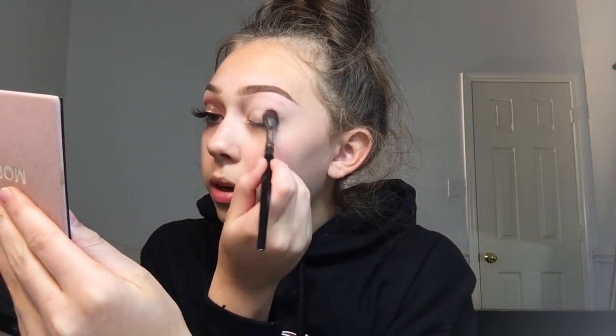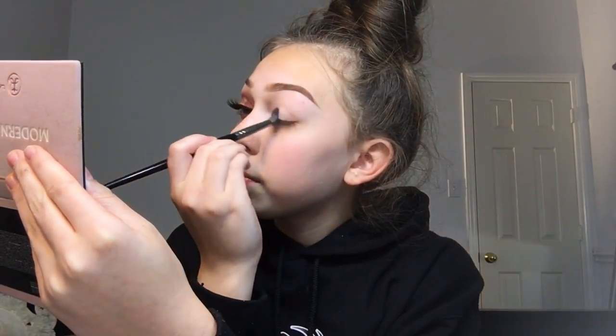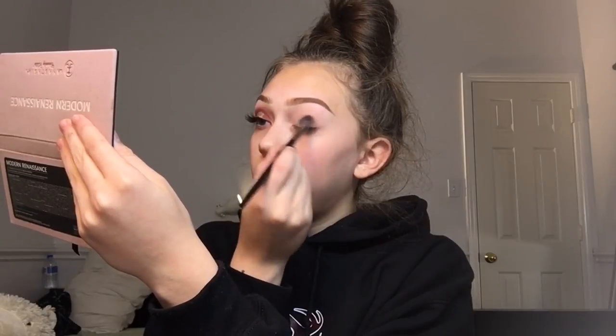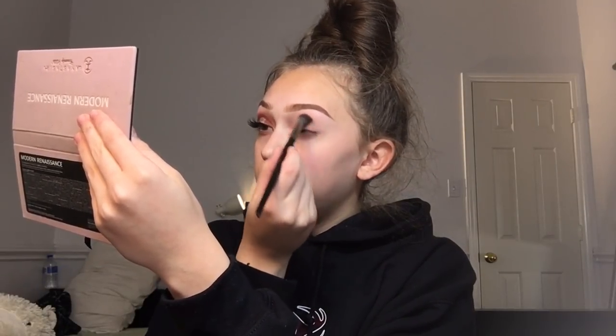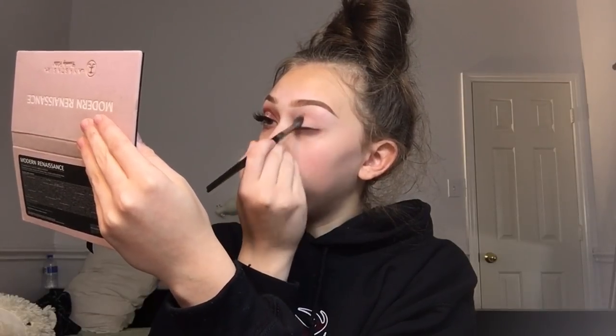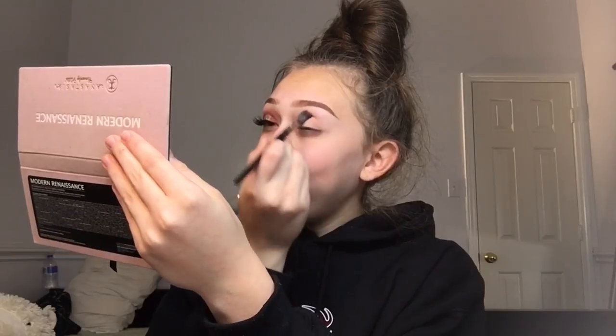For halo eyes, you don't really bring it up that much — you're gonna want to focus on the outer corners first, your outer and inner corner, and then bring it around. For halo eyes, especially on outer corners, it's more about definition. The more shades you have, the more blended it looks and the more halo-ish looking it looks.